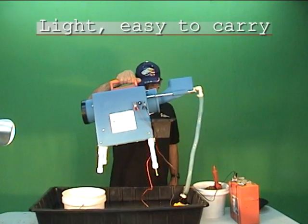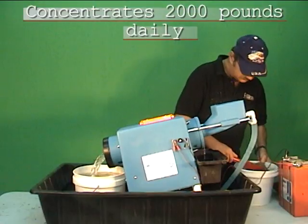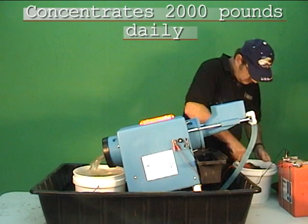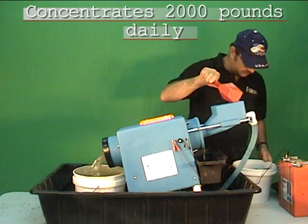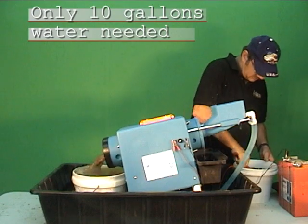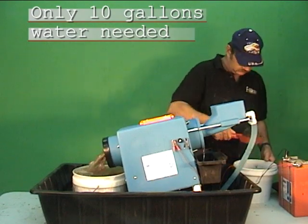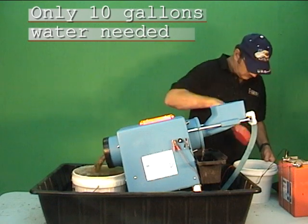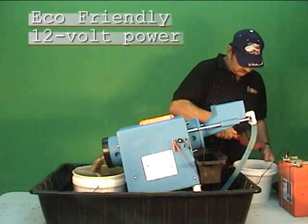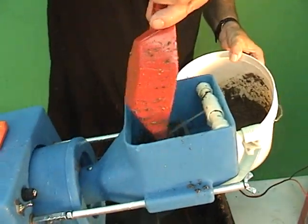The lightweight Mountain Goat trommel. Watch while we process a full bucket of sand in less than one minute. Using this type of tray you can recirculate 10 gallons of water easily. Operates on safe 12 volt DC power.